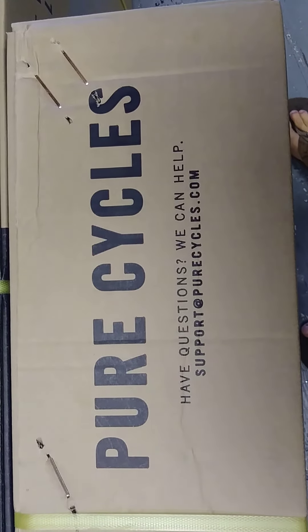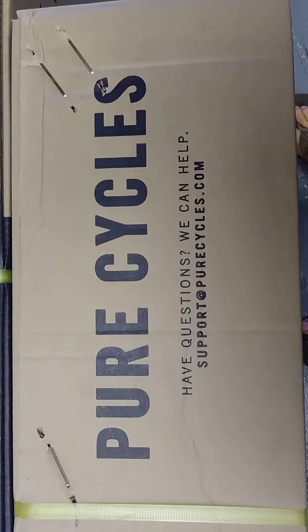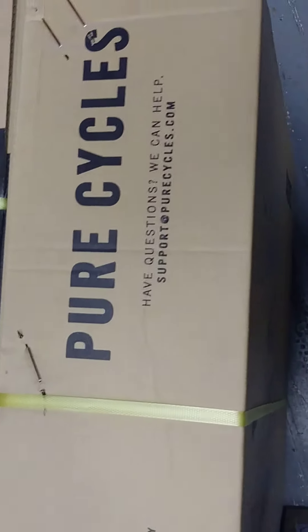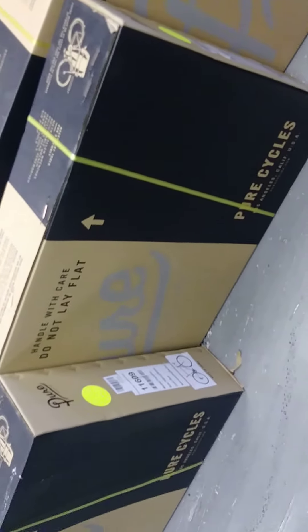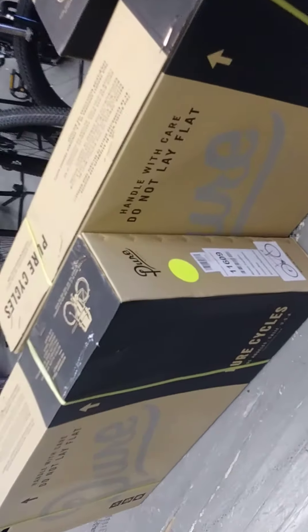These are available either at a local shop or online. I highly recommend that you get it from your local shop, and there are two reasons. One is that you will pay full pop retail if you buy it online — which, at $500, is still a great price for this bike.